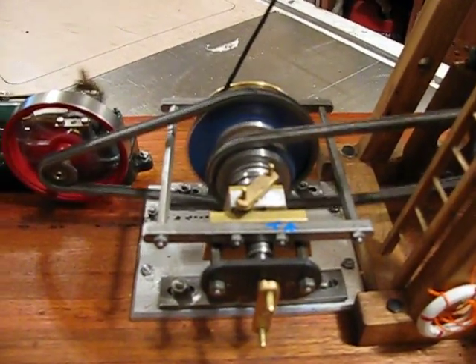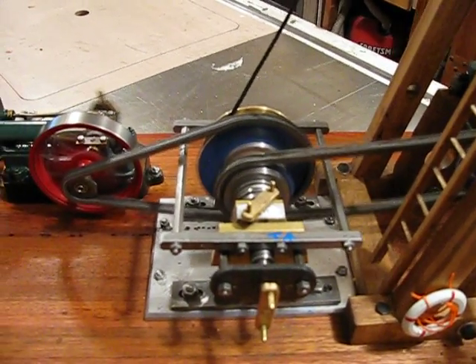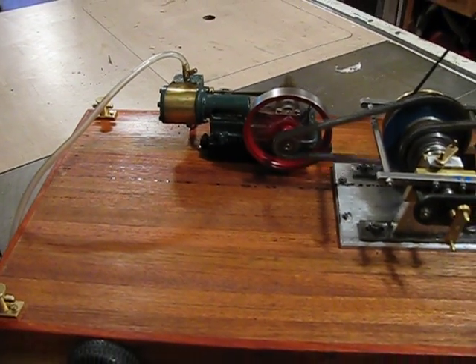The clutch is a copy of the axle clutch used on those early pile drivers. The engine is a number 10 horizontal, and there's space for an oiler if one wishes to fit one.